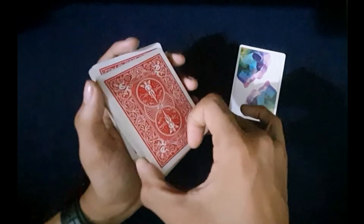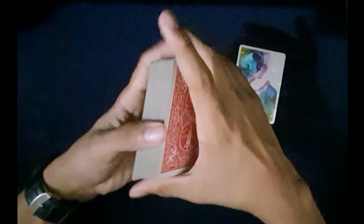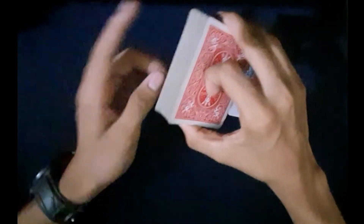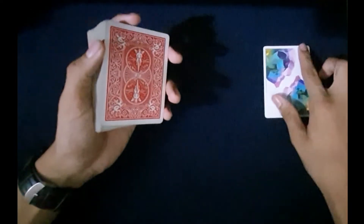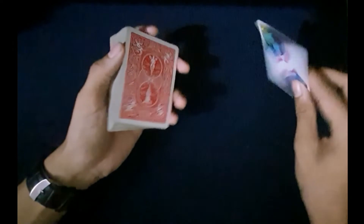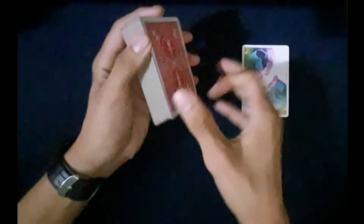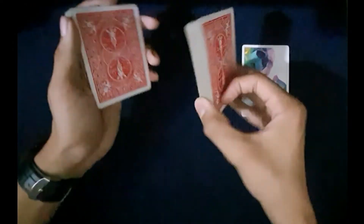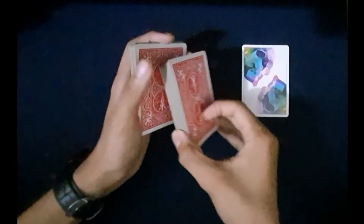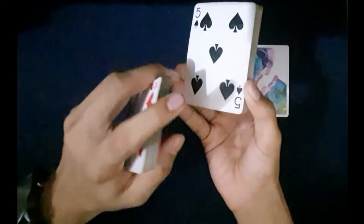You just peel off the cards in small packets from the top of the deck. Wherever the spectator says stop, you're just going to be showing them this card. They think it's a random card, but you know that it's the five of spades. You're forcing them to pick the five of spades, but they don't know you predicted it. Just peel off small packets from the top and wherever they say stop, show it to them — you cannot see it yourself.